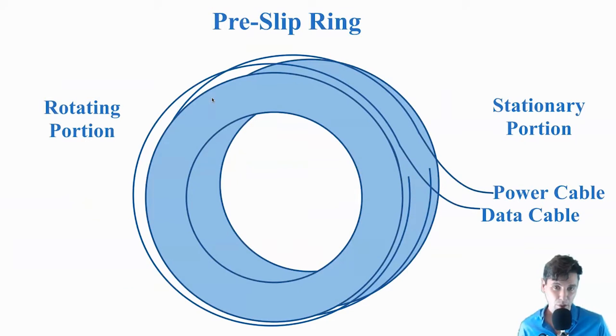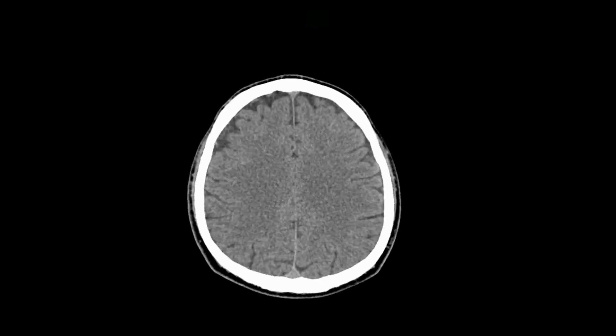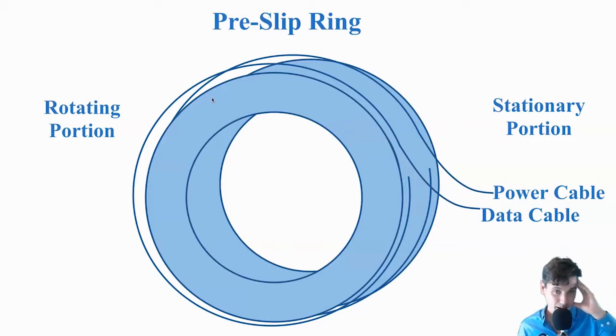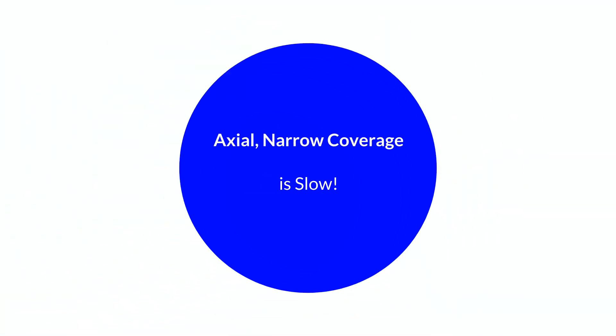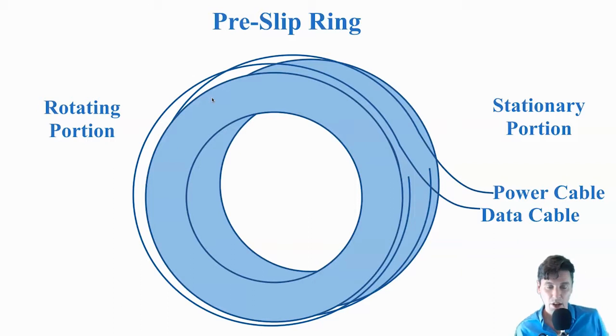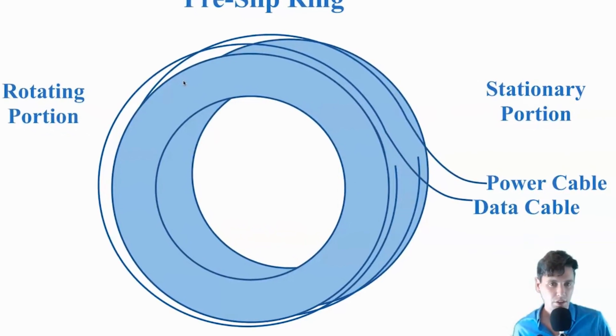Before slip rings were around, CT was already very good at making images of things which weren't moving. For instance, the brain, if well positioned, we could get a good image of that. But for other things that are going to be moving throughout the body, CT wasn't as good at imaging those because we were using only axial imaging — only narrow coverage axial imaging. This is in the context of the multiple generations we talked about: first generation, second, third generation CT. And then one big enabler on top of those was slip rings.